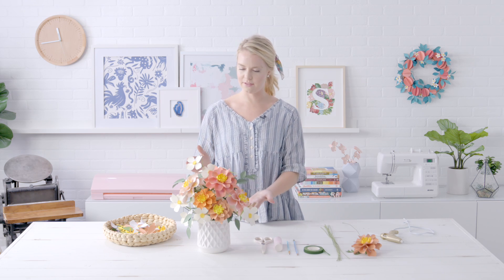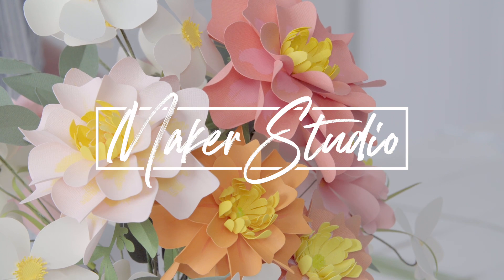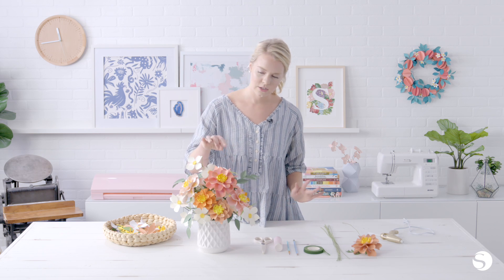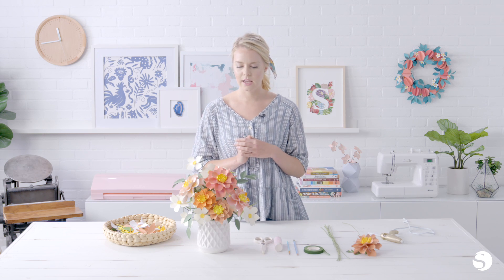Hi, I'm Rebecca Hansen. Welcome to Maker Studio. Today, we're going to be making this lovely paper flower bouquet. By popular demand, you all love paper flowers. I love paper flowers. What's not to love about paper flowers? So we're going to take this step-by-step and teach you how to make two different types of flowers that are really simple and just use a few easy techniques to get the finished look. So let's go ahead and get started.